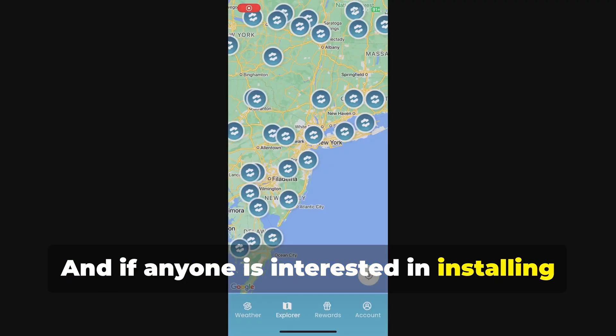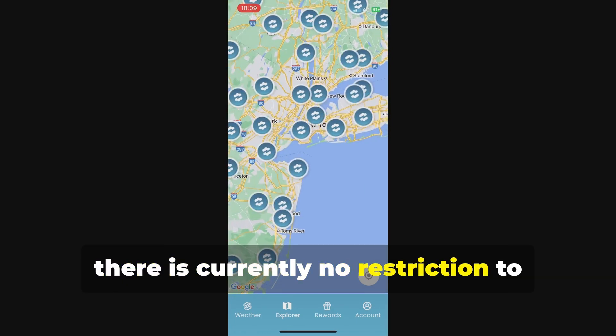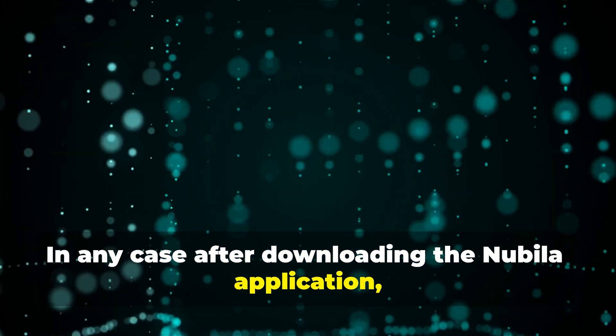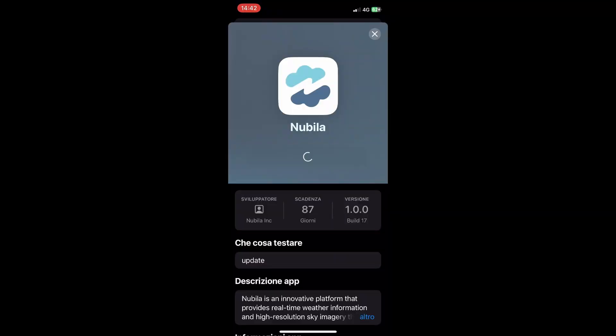And if anyone is interested in installing more than one Nubala, since we are at the beginning, there is currently no restriction to respect on meters of distance or hexagons. In any case, after downloading the Nubala application — link in the video description — follow these steps.